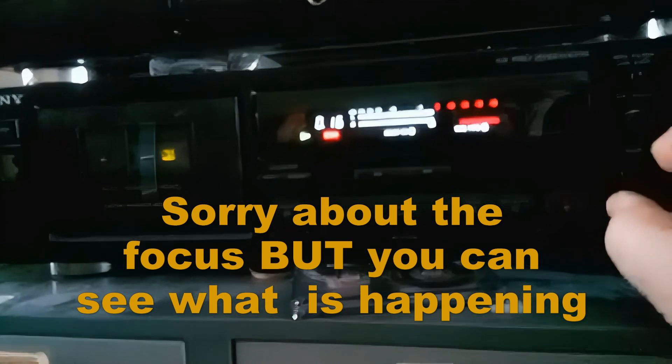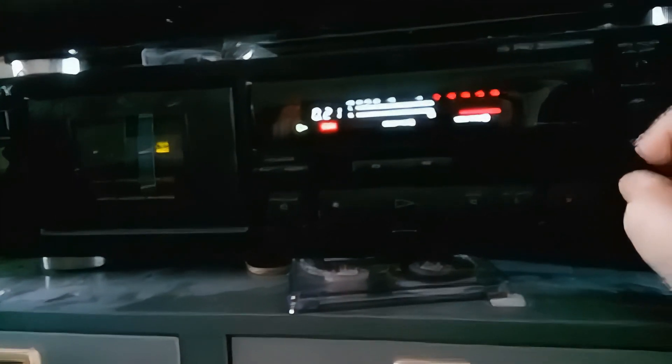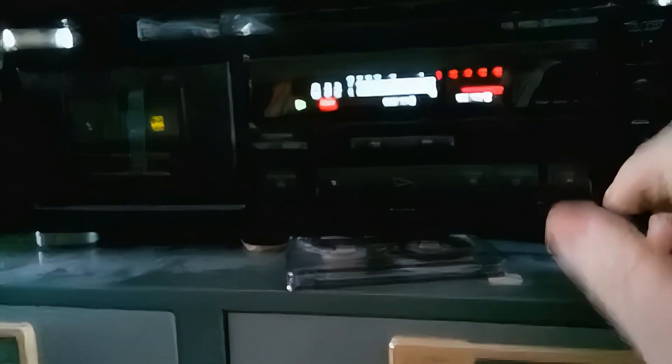Now it's straight up. Now it's at one o'clock, that was a quarter past. Now it's at twenty past, now it's at twenty-five past. And then push stop.